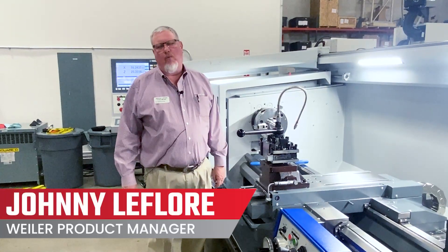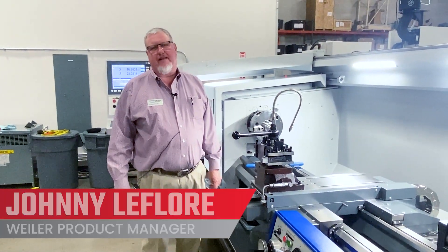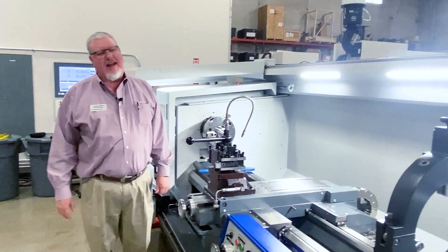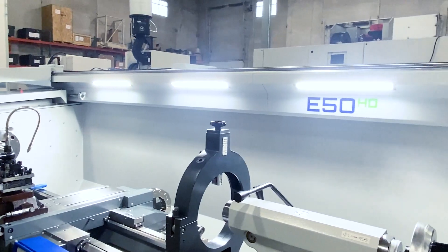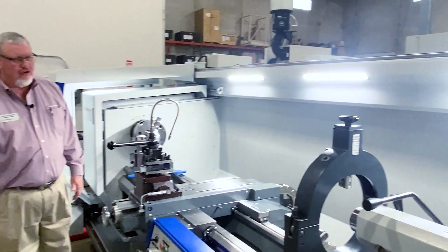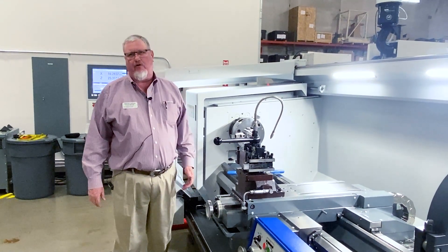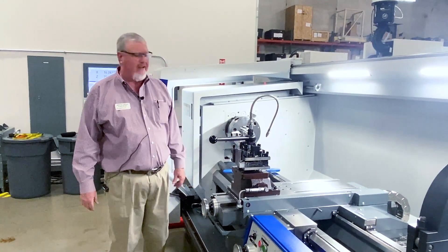Hello, my name is Johnny LaFleur. I'm the Weiler Product Manager for Methods Machine Tool, and I'm standing in front of a Weiler E50 HD in our Chicago Technical Center. Today, I'd like to demonstrate how quickly and easily we can pick up lead on an existing thread to be able to repair or rework in the field.